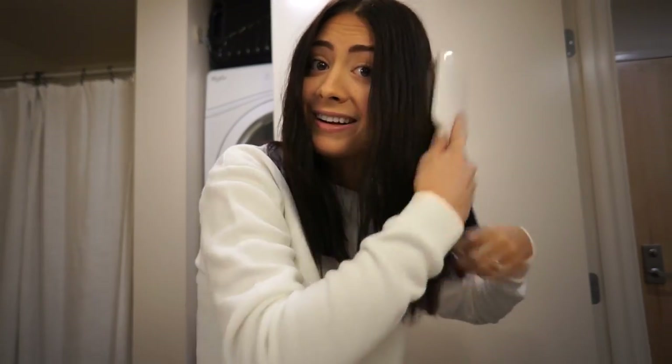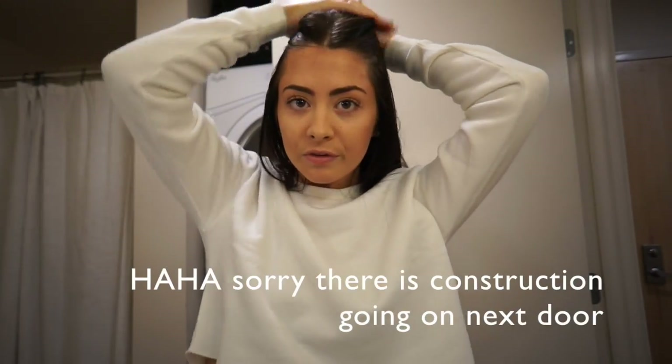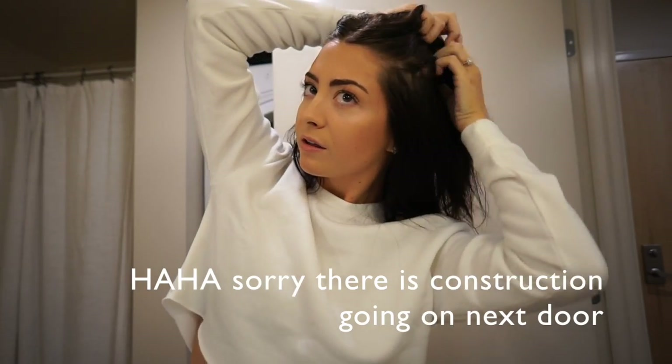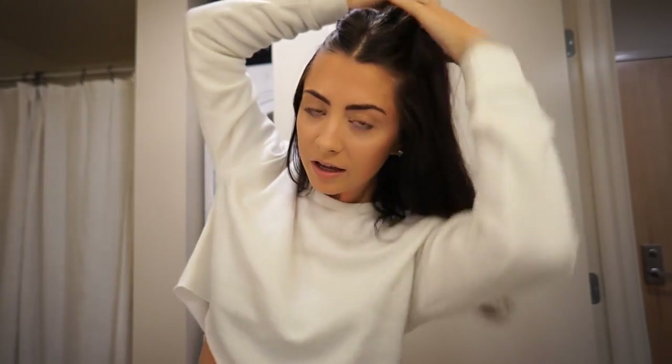I always start by brushing out my hair. Obviously you don't want messy hair when you're curling it, and then I brush throughout as I'm curling as well — you guys will see that. And then I part my bangs right here.